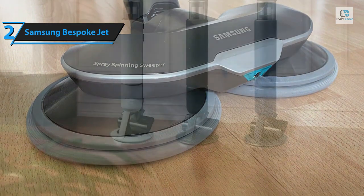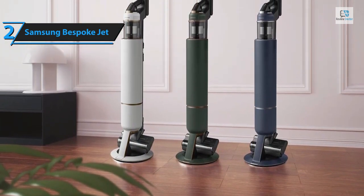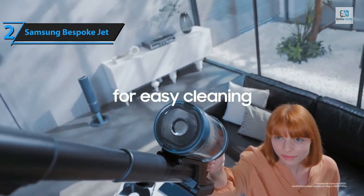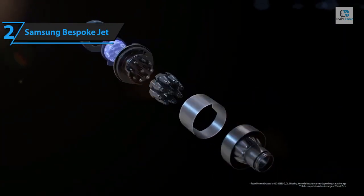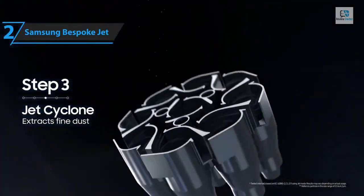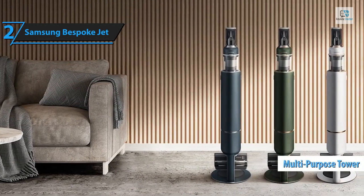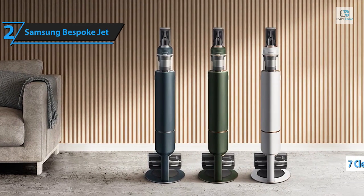Beyond vacuuming dirt, debris, and hair, the Bespoke Jet can mop hard floors, tackling stubborn stains by spraying water to loosen dirt. A single press of a button empties the dust canister, suctioning all collected dirt in seconds. The Bespoke Jet excels in suction and mopping with significant power, particularly in its two high-power modes. Like Dyson, LG, and Miele counterparts, it comes in three configurations varying by the number of batteries and cleaning tools included, featuring a multi-purpose tower providing ample storage.